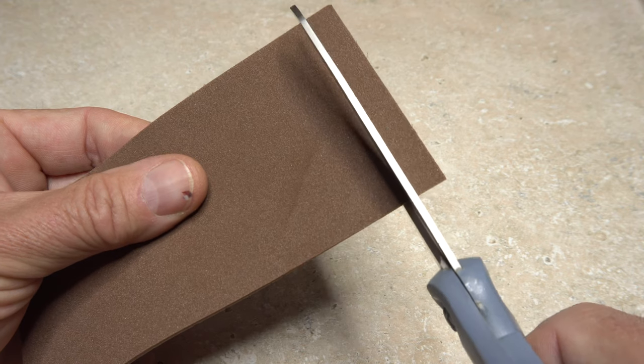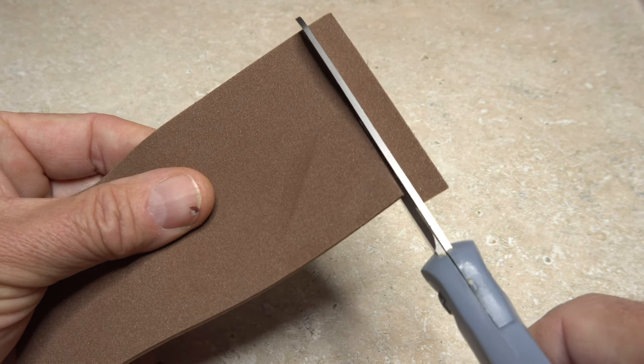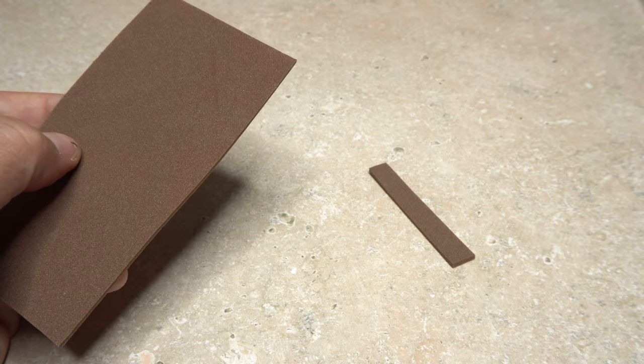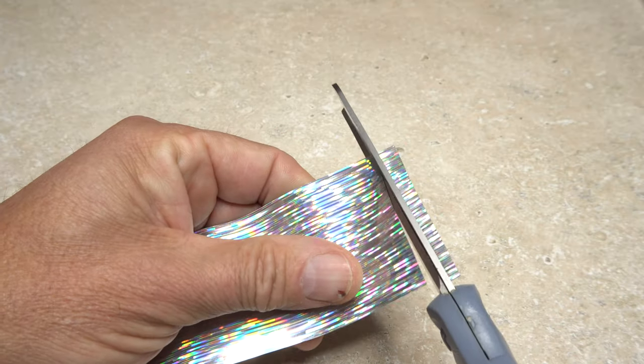Good sharp household scissors also work phenomenally well for cutting short, even-width strips of craft foam. The same applies for stick-on reflective materials.